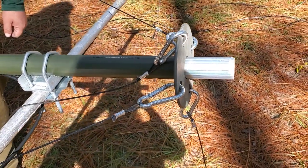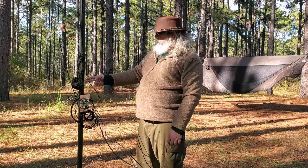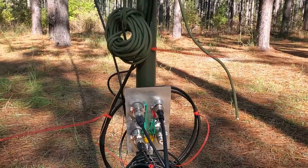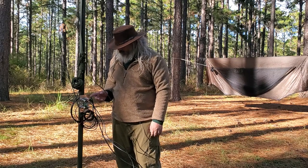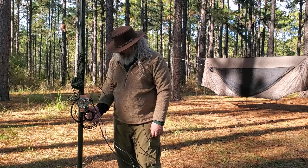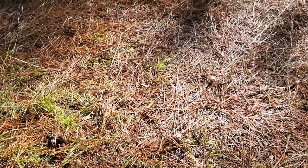I intended to put a discone up there, ordered one, but had a shipping problem and didn't get it — though I did get my money back. There's a coax cable run up to the antennas, and down at the base I have a grounding block with lightning arresters. This is all aluminum — the wire, the connector blocks — except the lightning arresters themselves, which are steel. The grounding wire is 14-gauge electric fence wire running to aluminum rods in the ground.